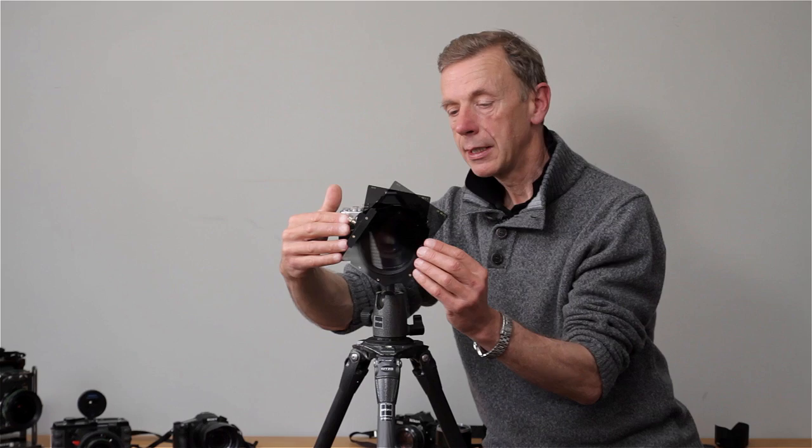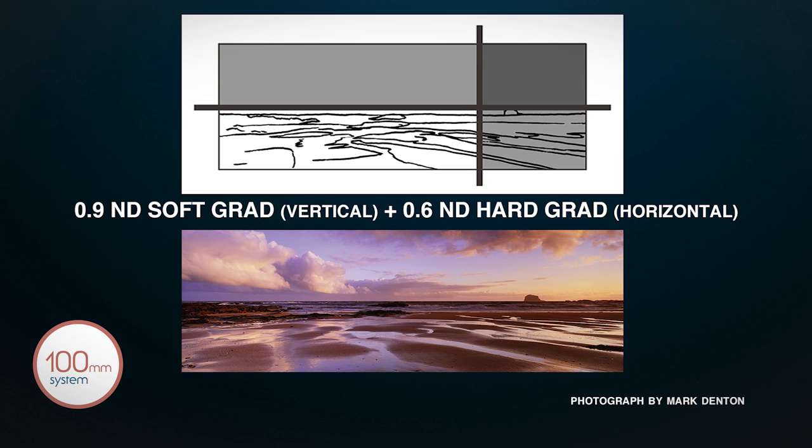That can be rotated and positioned, fine-tuned wherever you wish. It's important to state that as you add holders in this way, you're narrowing the effective angle of view, and it increases the danger of vignetting.